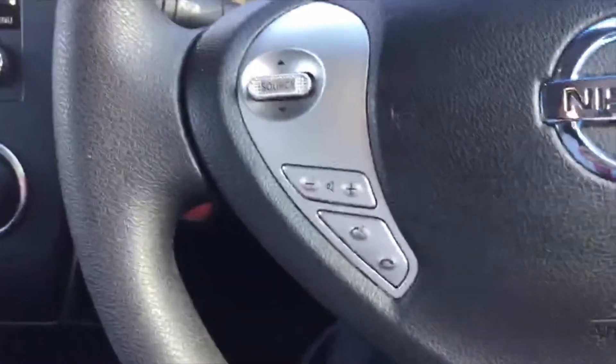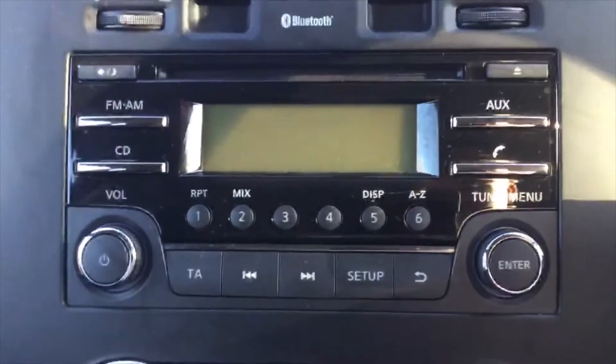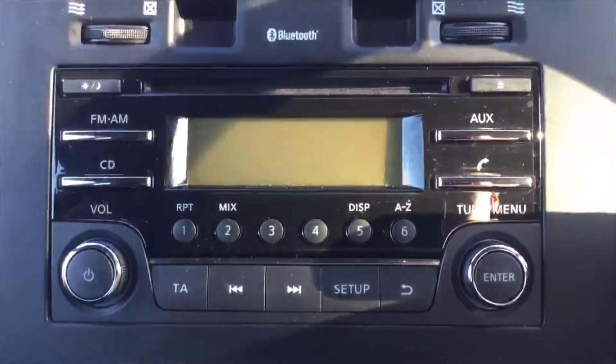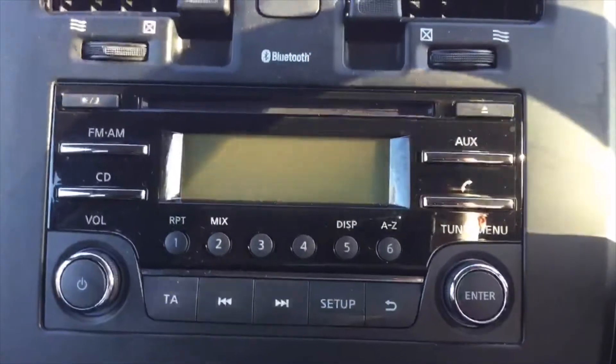On the inside of the car, on the steering wheel we've got a control panel for the music and hands-free phone calls, which all links up with this radio CD player here. It isn't just a standard FM/AM radio — it also has a CD player, an aux lead, and Bluetooth, so you can make hands-free calls while driving or play music off your phone.